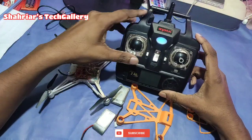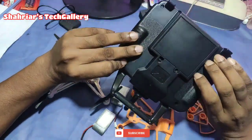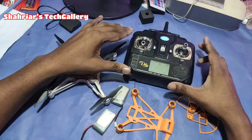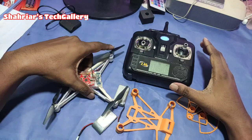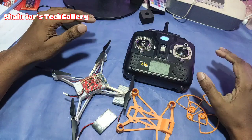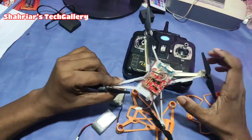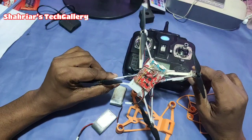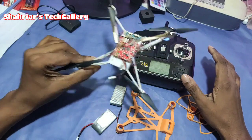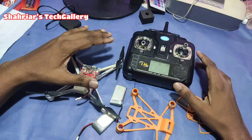We have a video for this drone — we will see the video on the screen and on our camera. So guys, let's see how the drone looks.